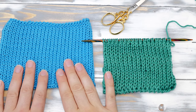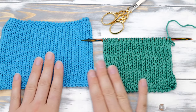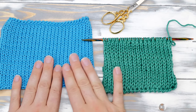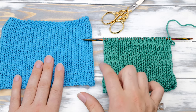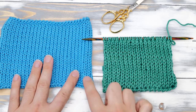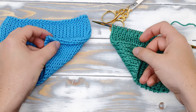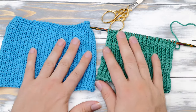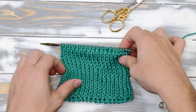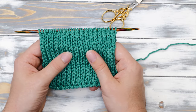So here we have a swatch in plain stockinette stitch, and this is double stockinette stitch. As you can see, it looks very very similar, but this one curls on the edges and here there's no curling and it's reversible. You achieve this effect by knitting each row double with slipped stitches.